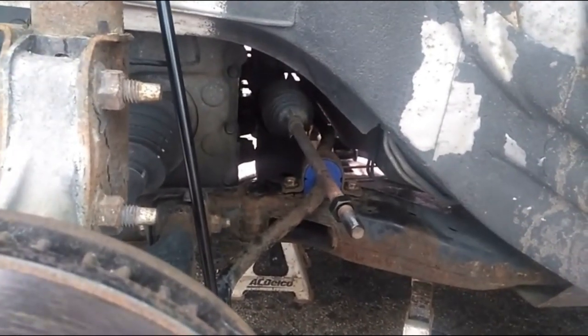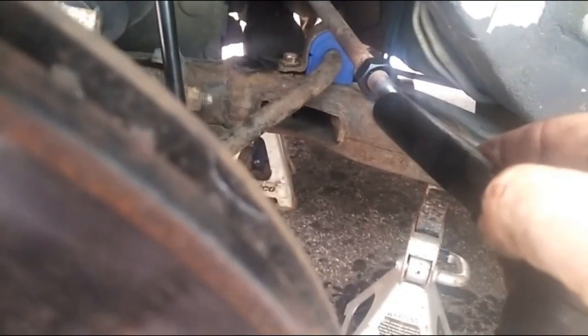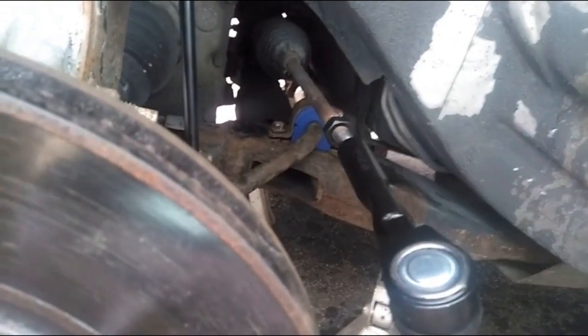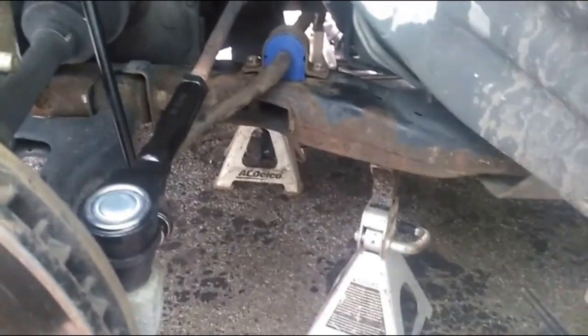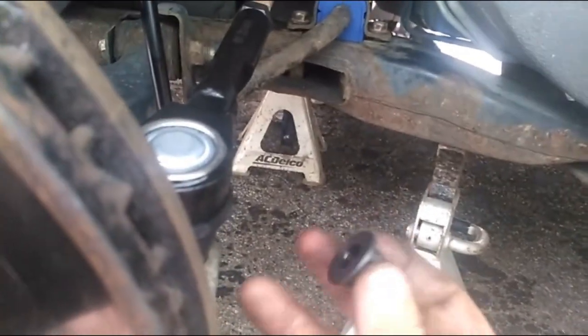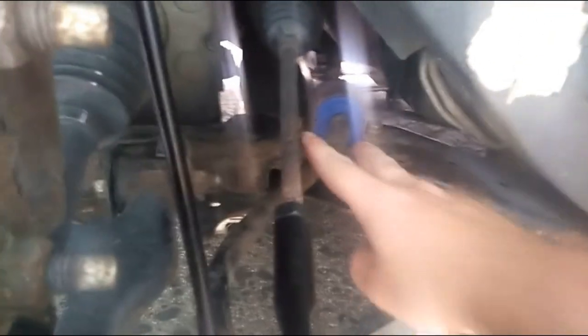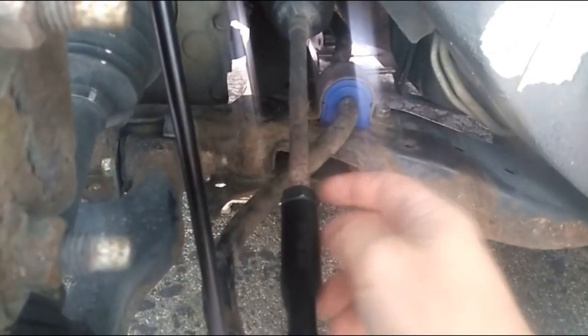Now we're putting the new tie rod on. I put the nut on and then count my turns again — this one was 19 turns — and then lock the nut at the back. Screwed that back on and put it back in the hole. The new set comes with nylon lock nuts instead of cotter pins, so just put the nut on at the bottom. Got everything tightened up: the two bushing bolts, the adjustment bolt for the outer tie rod, bolts underneath, and the bolts for the extensions.